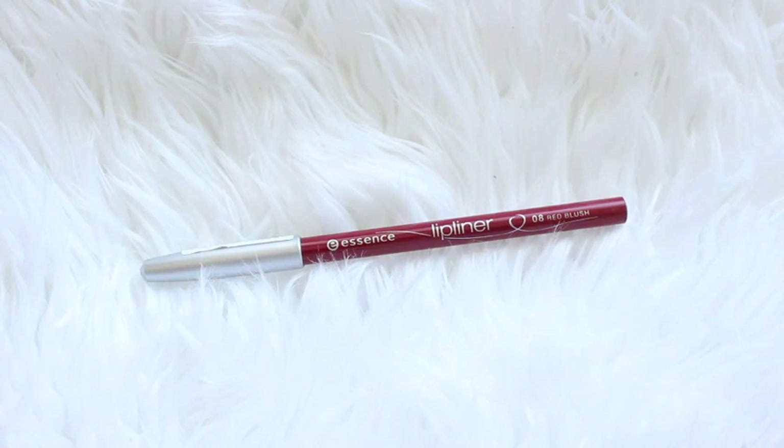I don't know about you guys, but I feel like a Christmas look is not complete without a red lip. So I'm using the Essence Lip Liner in Red Blush to line my lips and fill them in, to prepare them for the lip colour I will be applying.